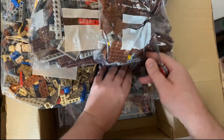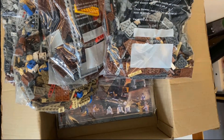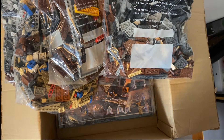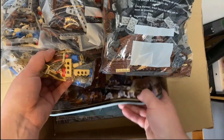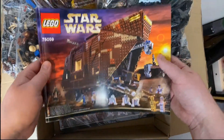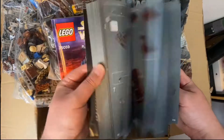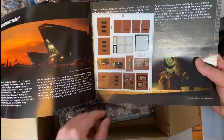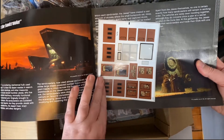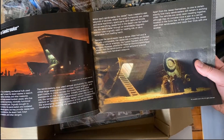Now obviously when you buy a brand new Lego model all the bags are numbered. But this has been built and taken apart, so none of the numbered bags are there. We've got the instruction manual here. And wow - we've even got some original stickers in there as well. That's really nice to see stickers that haven't been put on.